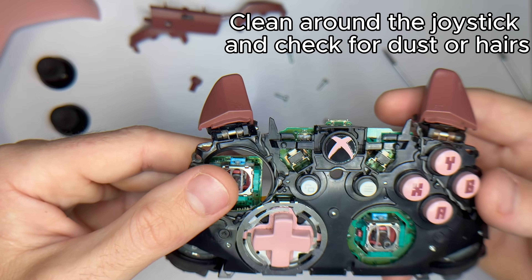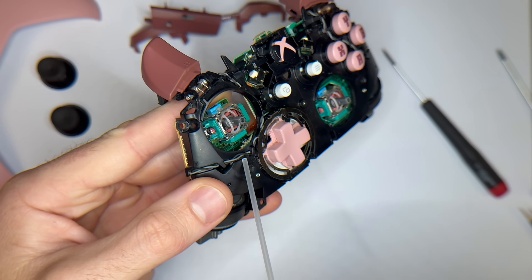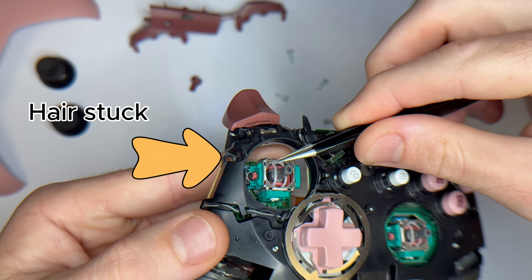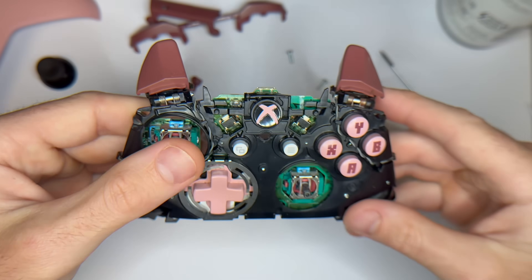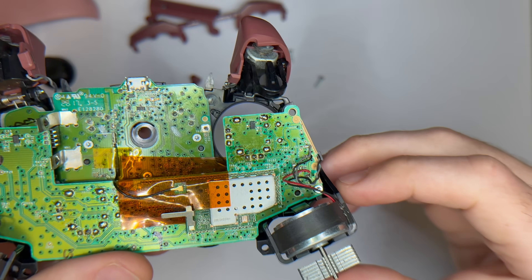Now, clean around the joystick and check for any dust or hairs. In my case, I actually found a hair stuck inside, which could definitely cause drift. After cleaning, confirm with the online gamepad tester to see if that solved the issue. If the drift is still there, then we'll carry on with removing the joystick module.